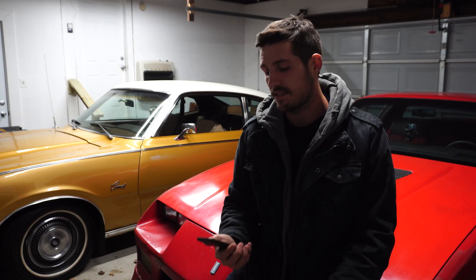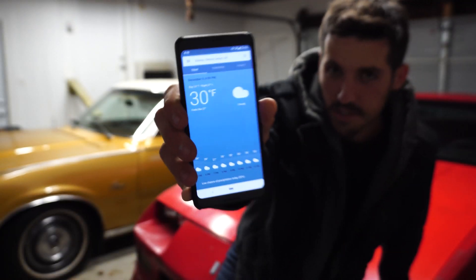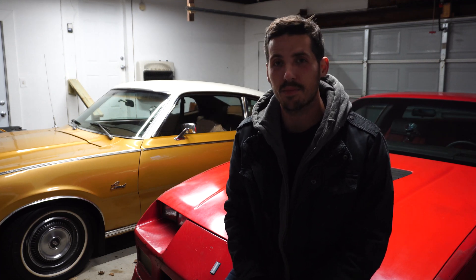The temperature here in Ohio today is a blistering 30 degrees out, which is actually a pretty nice day here in Ohio, but this garage is no warmer. I just have my little heater in the background there, but as you can see, you can still see my breath. It's pretty cold here.